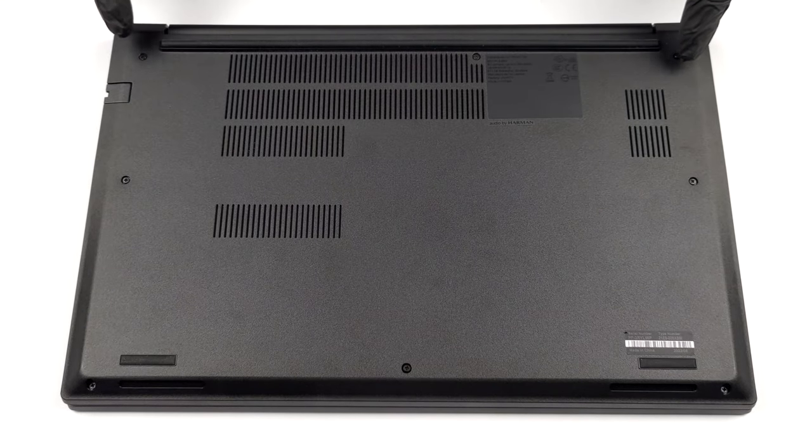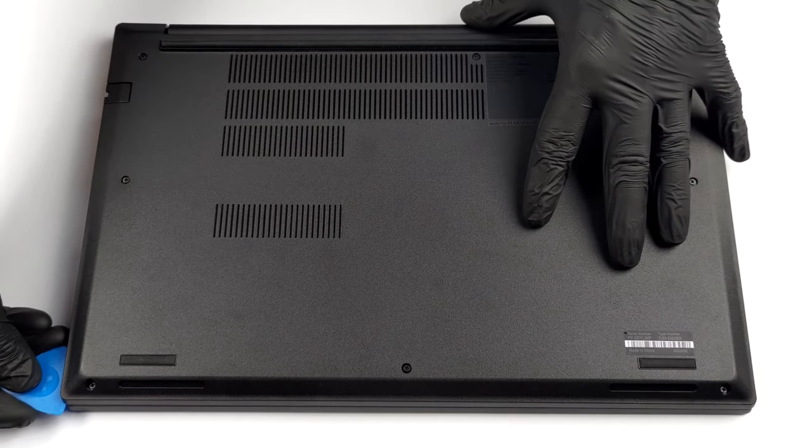Hello, this is Laptop Media, and today we will show you how to open the Lenovo ThinkPad E15 G4 and what's inside of it.